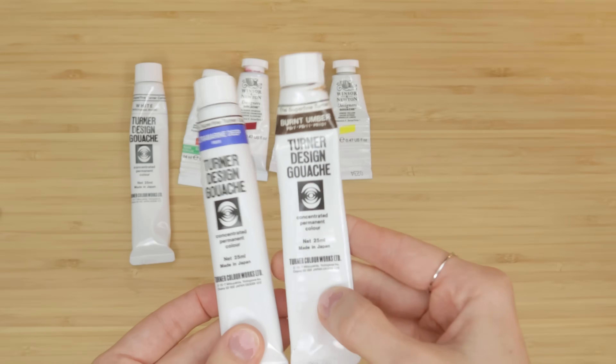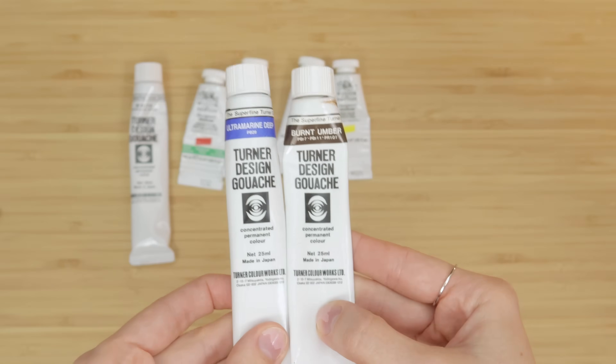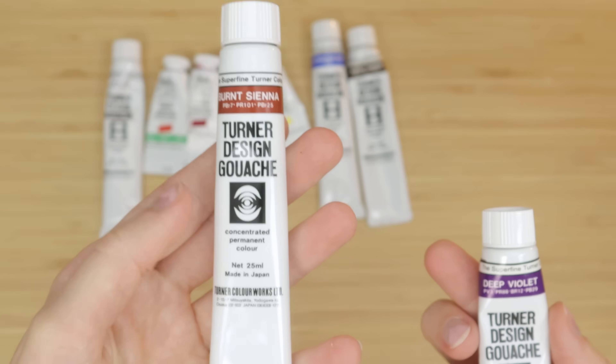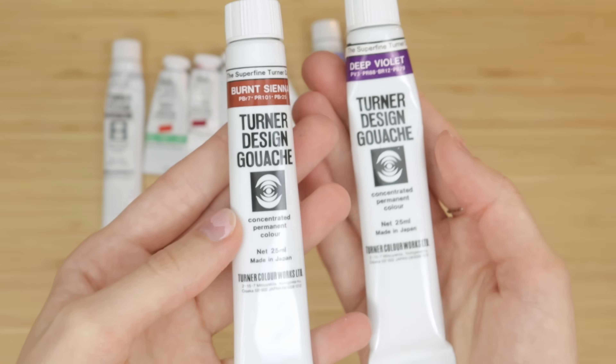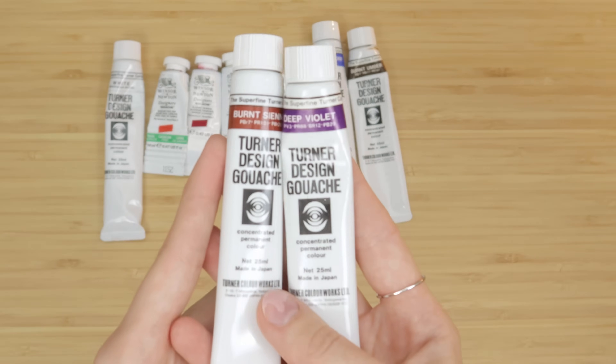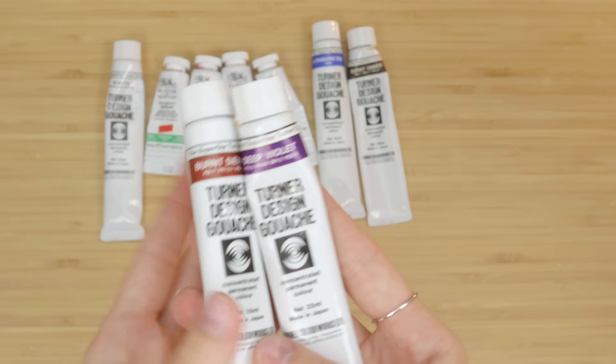I also like to have burnt umber in my palette. Ultramarine blue and burnt umber make a really lovely chromatic black, and then you can shift it a little bit warmer with alizarin crimson. I also like to have burnt sienna and deep violet in my palette — these together make a really nice shadow color in skin tones.